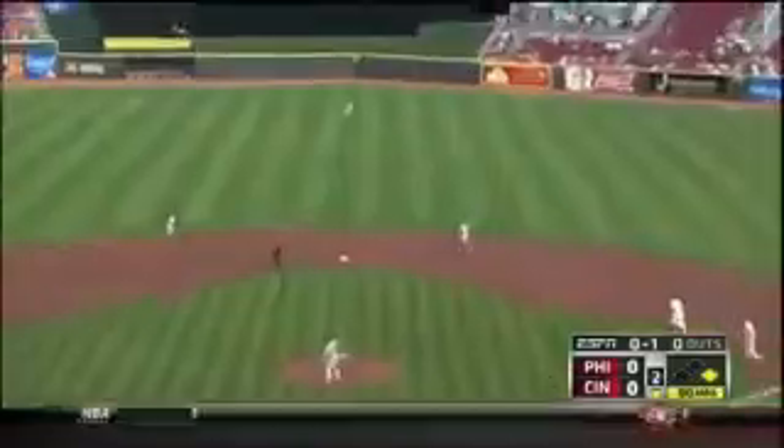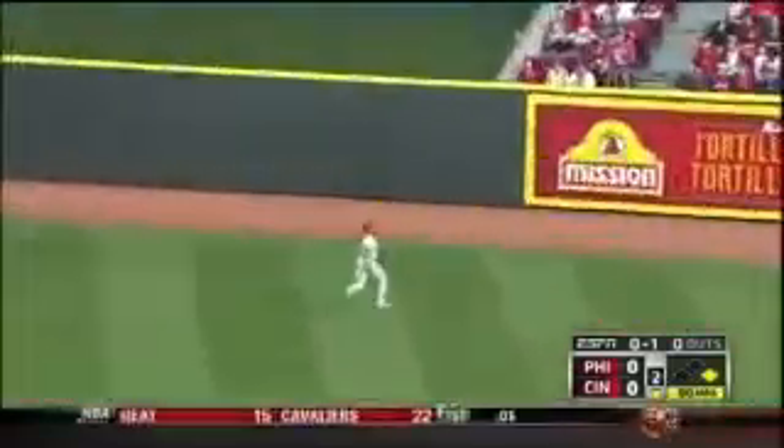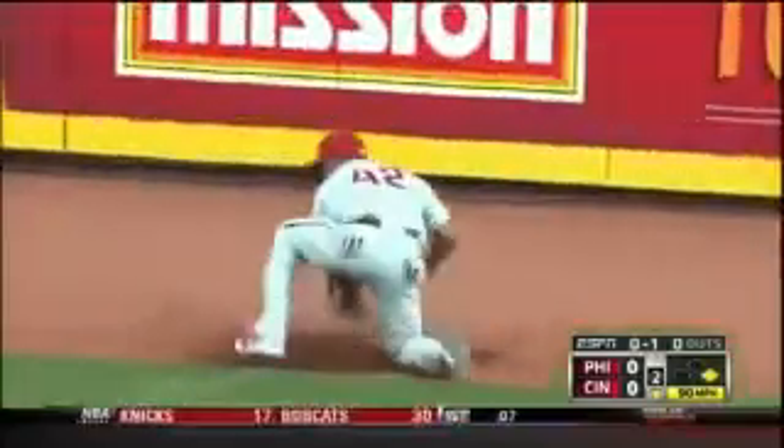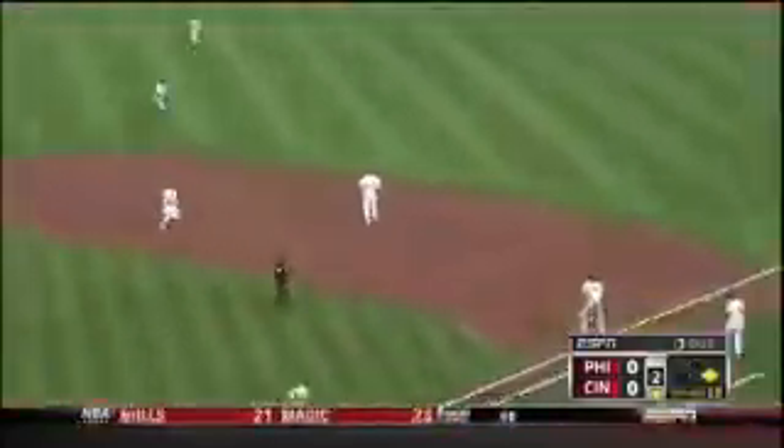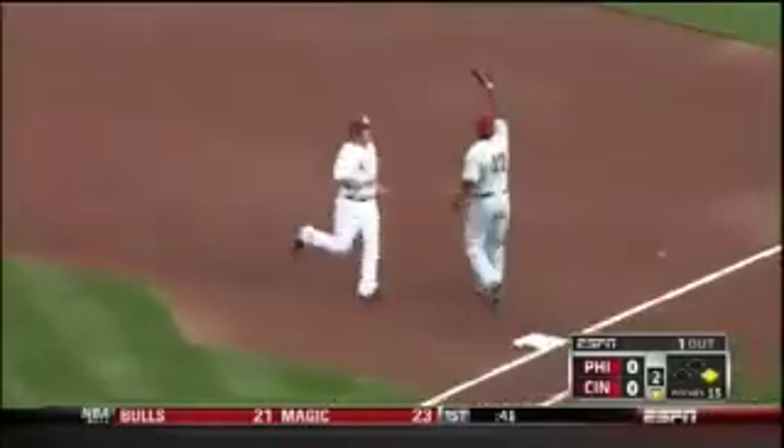Lee with the 1-0 pitch, hit by Frazier out to center field. Ben Revere on it — he makes the diving catch, an amazing diving catch by Ben Revere. He throws it down to first to Howard to try to double up Bruce, and it's good. Ben Revere with an amazing catch in center field to then send it back.